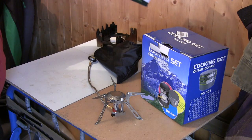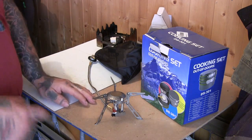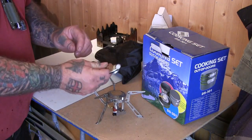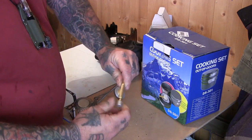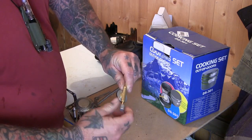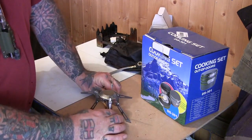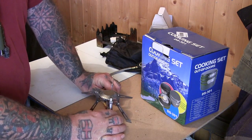It says on the packaging butane or propane, but like I said I couldn't find the right bottle. You would screw your bottle on here on the end, or somehow attach it, and it's got this valve for turning it on and off or letting the gas out. It's even got its own igniter, which is pretty good — saves you having to manage that separately.